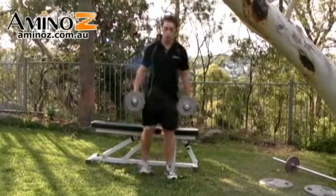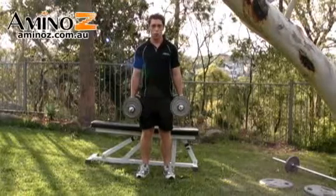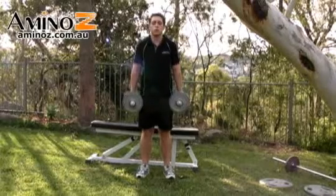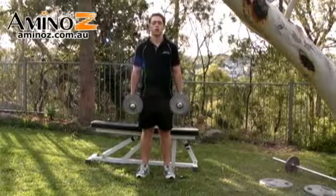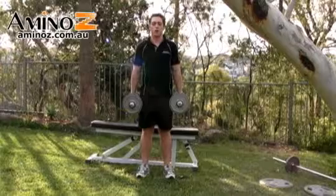The shrug is a very simple motion. You're standing up straight, slight bend in the knees. Your core should be switched right on. Lift the dumbbells right up, half a second pause at the top, and then all the way back down — a simple shrugging motion. Breathe out on the way up, breathe in on the way back down.